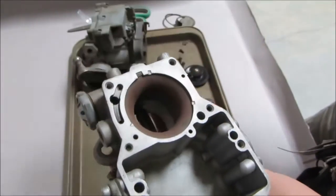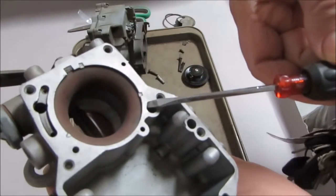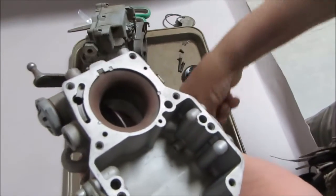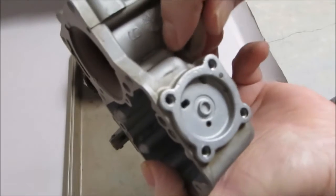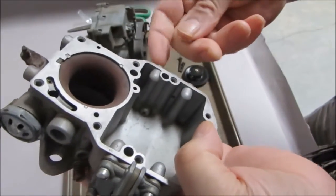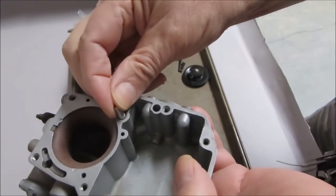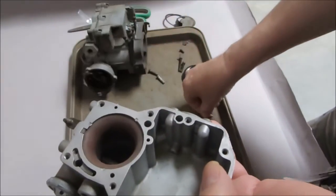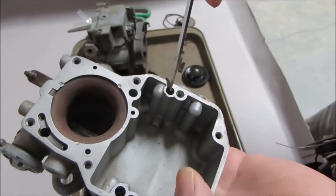First, I want to show you this check weight — it goes in this hole right here, but put the check ball in first and then the weight goes on top of it. If you follow the passageway from that, it goes over to the accelerator pump — that's your intake. That's one check ball. We do have these check weights available if you need one — it's important you have it there.